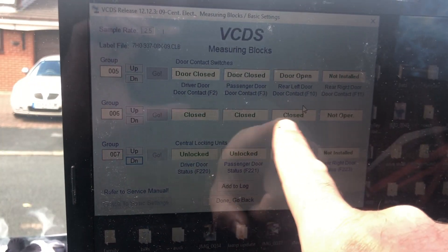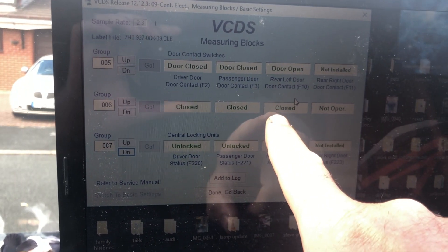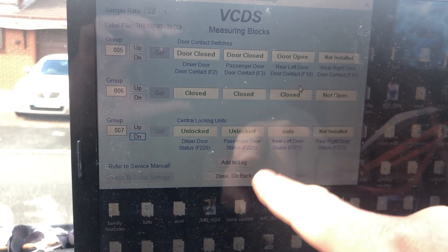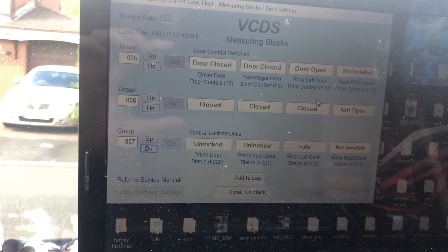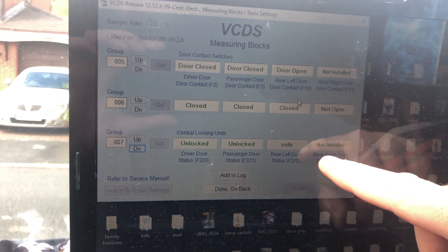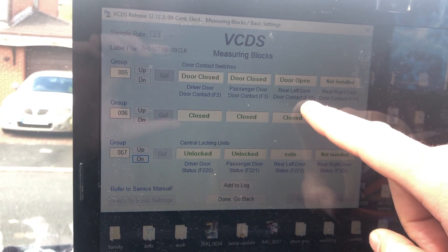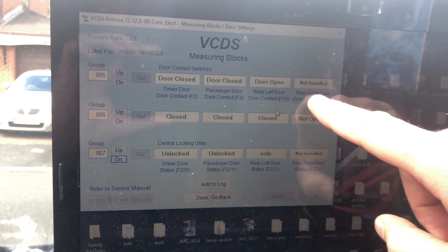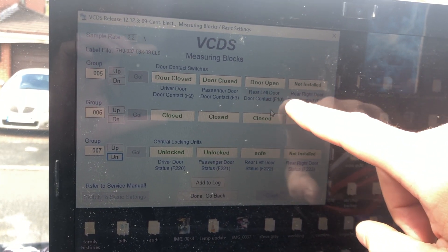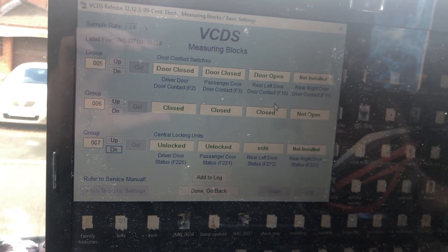These come up with the barn doors, and these two are the barn doors at the back. When I opened the barn doors, these both came open. And this is the locking system — rear door left, safe status, safe. I don't know why that's safe. I'm assuming that's basically one door shut and the other locked together with the central locking. But this is the problem here — it said right door contact not working, and rear left door. Because I thought those were the big barn doors, the initial thought was the barn door had the fault.